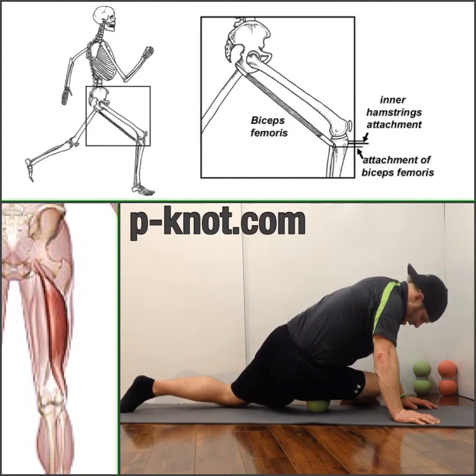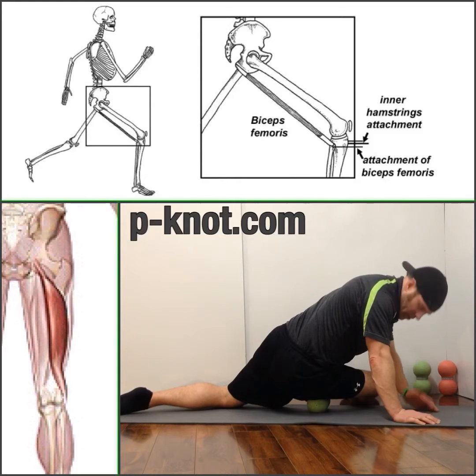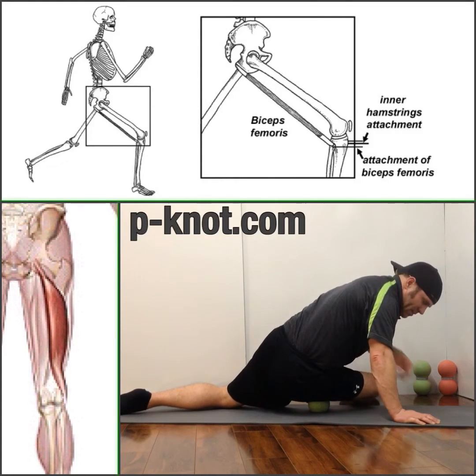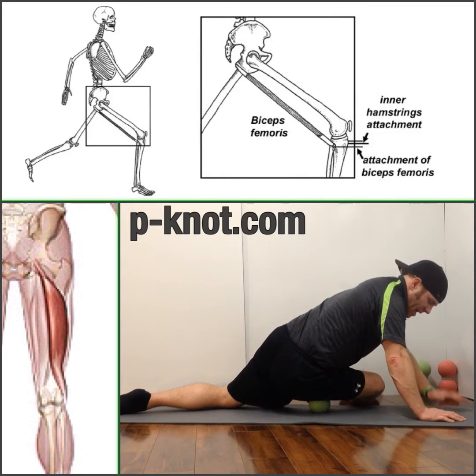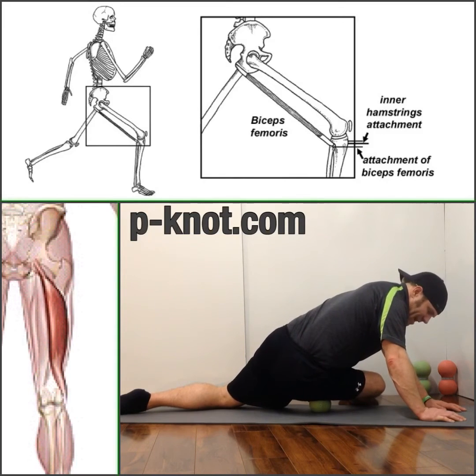We're going to hit the biceps femoris long head today. You're going to be in somewhat of a weird pigeon pose using one sphere on that lateral hamstring — the biceps femoris. Just little quarter rolls, kind of separate, get in, recognize and find some spots, and then melt.